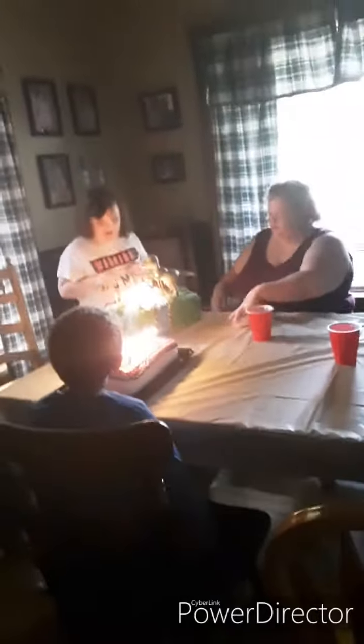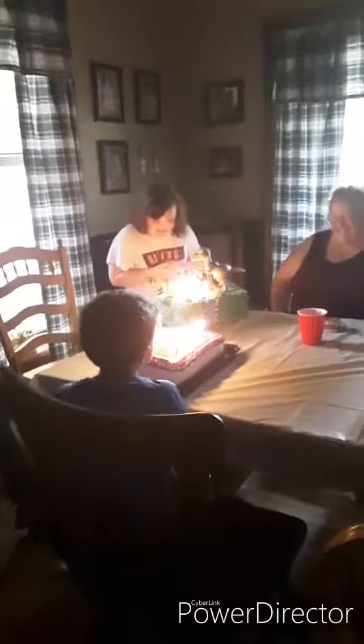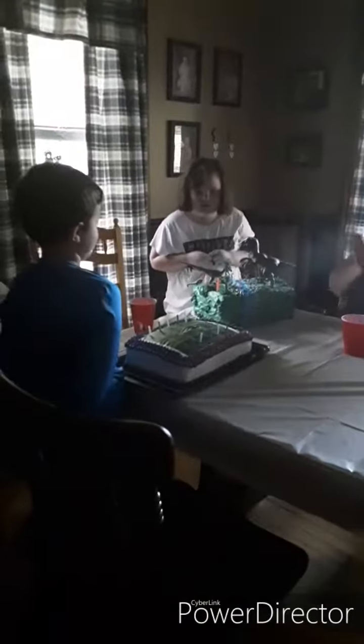Show them your mask. Can you do a Creeper dance? Happy birthday to you, happy birthday to you, happy birthday to you, my dear Lord, happy birthday to you.